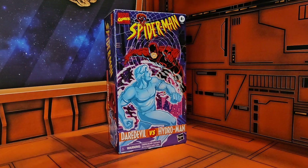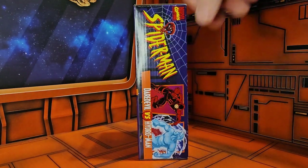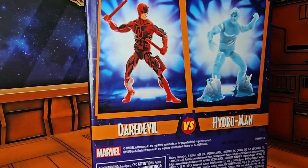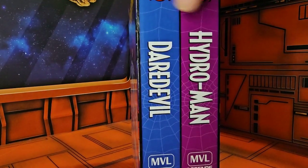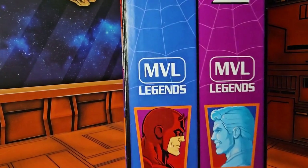This is part of the VHS series. Here we have Spider-Man, Daredevil vs. Hydro-Man. On the back, there are some product shots of the figures themselves. On the side, we see the VHS — Daredevil, Hydro-Man, Marvel Legends Series.